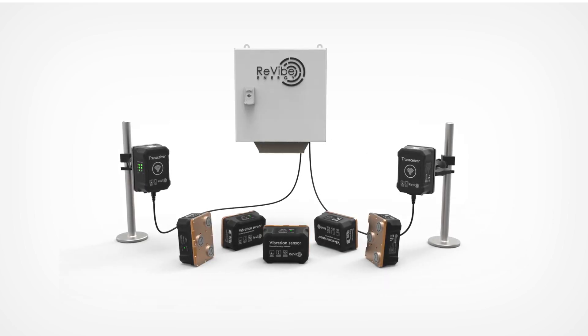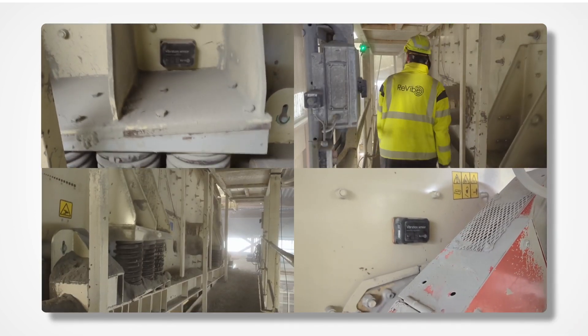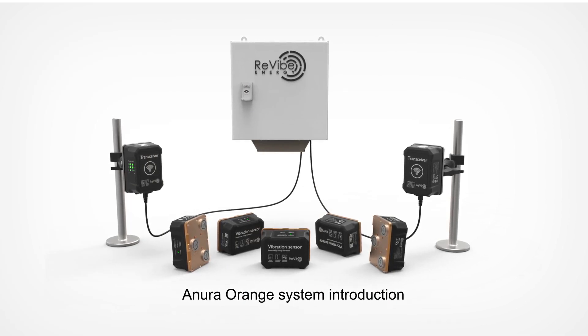Welcome to Revive Anura Orange, a self-powered monitoring system for vibrating screens. This video will give an introduction to the Anura Orange system.